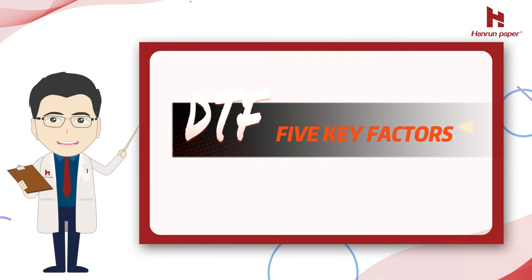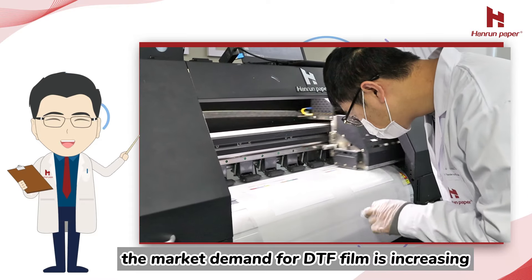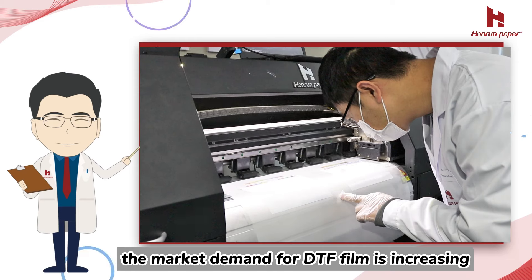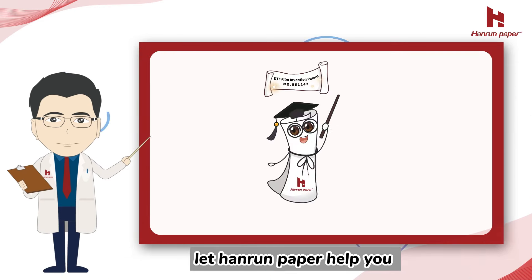DTF 5 key factors. With the rapid development of DTF, the market demand for DTF film is increasing. How to choose the DTF film? Let Hanrin Paper help you.